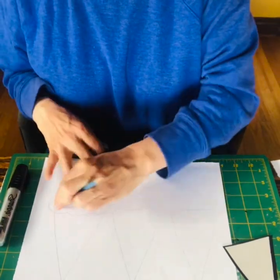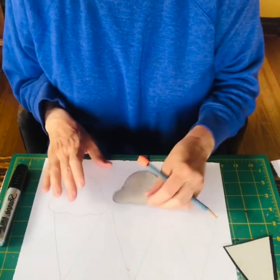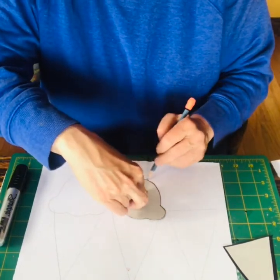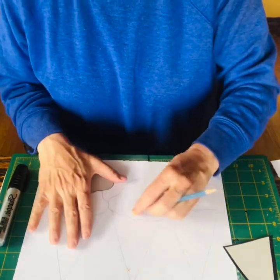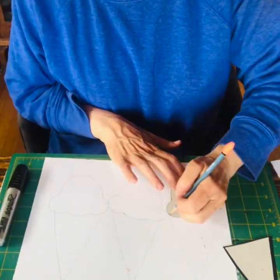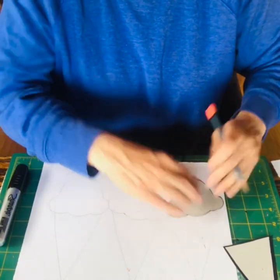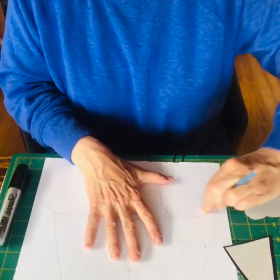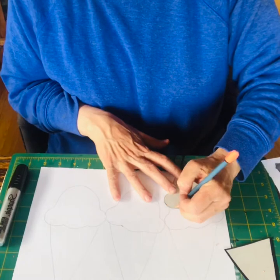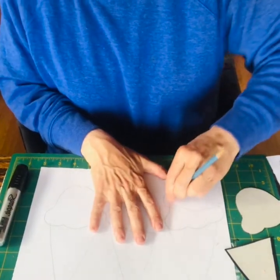I want to erase the line where the cone meets the scoop so it doesn't show in the composition. They don't all have to be straight and the same — vary them a little and move the scoop around, because ice cream is a little funny to work with. I'm a big fan of the double scoop, so I'm going to put a second scoop on top of the first one and bring it near the very top of the paper.